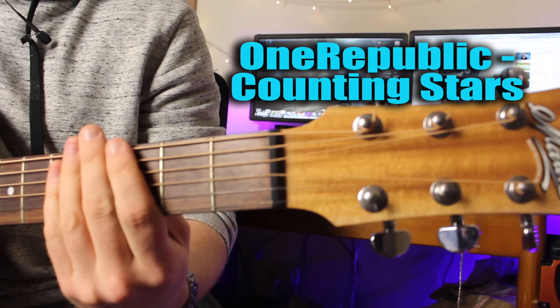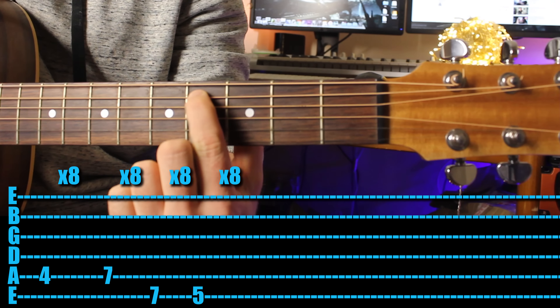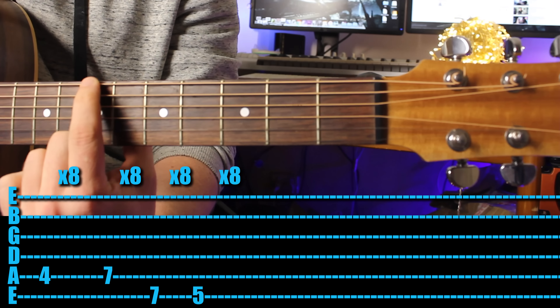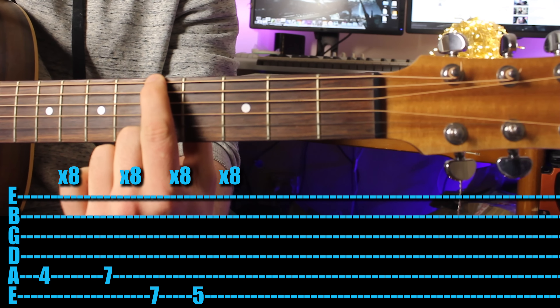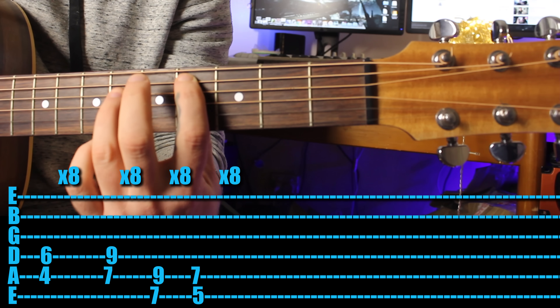The next one is OneRepublic's 'Counting Stars.' Come in with your first finger on the fourth fret, play eight times, up to the seventh fret eight times, then jump up a string to the fifth fret. That would be it if you're just playing with one finger, but if you want to challenge yourself, make a power chord on the fourth fret and play that eight times.